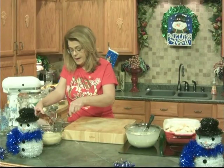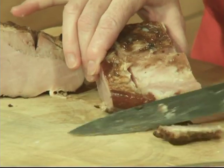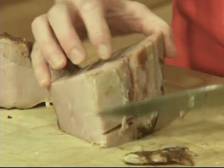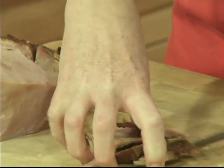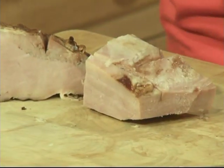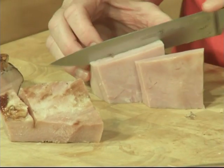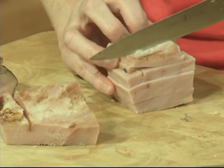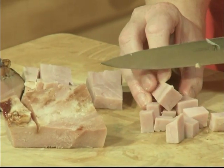I have some leftover ham that we had for dinner — this is just what they call a carving ham. I do want to cut off the edges and just use that center part. You could use deli-sliced ham if you wanted to. There are so many uses for leftover ham — this is just one of them. We make ham biscuits, we make split pea soup, we make bean soup with leftover ham, we fry it and just have it with fried eggs or scrambled eggs.